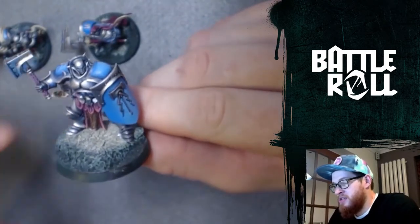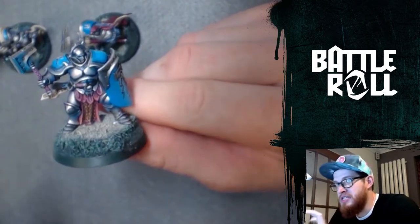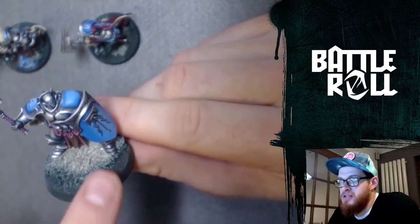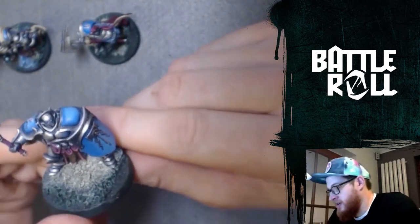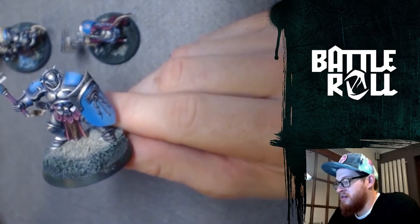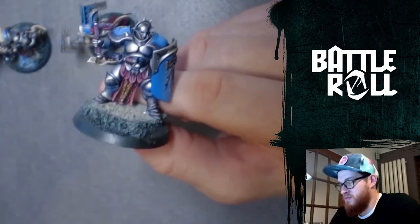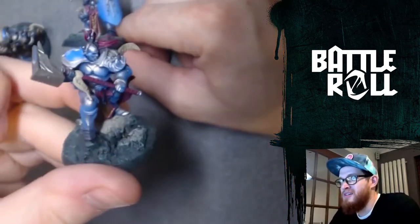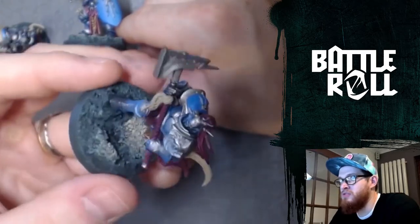This is one of my Liberators who I'm considering pretty much done, in inverted commas, for the tournament — although I have just realised that there's that tiny little rock under his foot I haven't done. For a long time my Stormcast has just been sort of more in this kind of state where it's been table ready, but it hasn't had washes or transitions really.